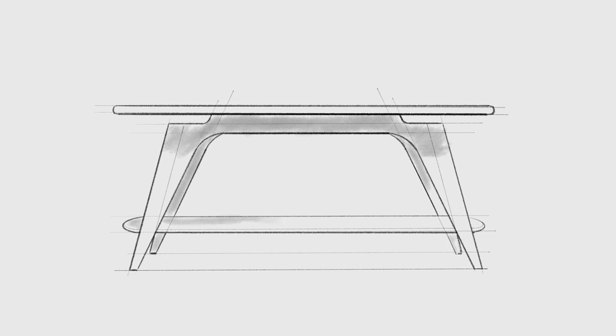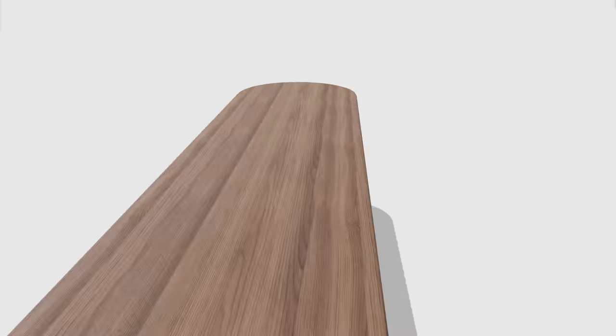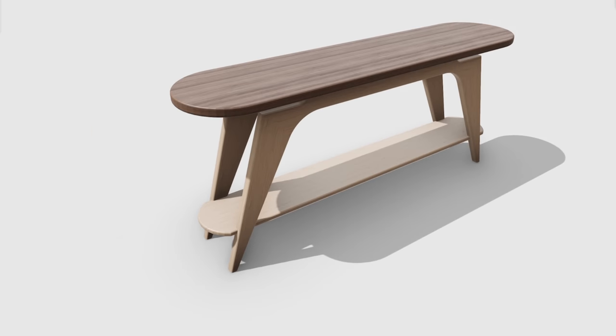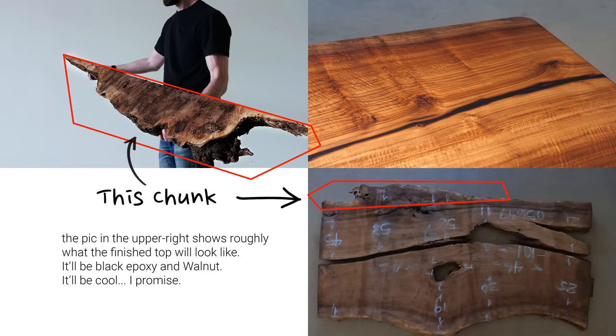Sorry to interrupt real quick — I was editing everything together and thinking about the fundraiser earlier in the video and I had a thought: let's try to do something bigger. Here's the piece I'm planning on building next — it's going to be a hall table. The base is going to be made out of white oak and the top is going to be made from a chunk of the leftover walnut slab from the last video. I'm going to throw a webpage together with a link in the description — anybody interested can go bid on it and all the profits will go to charity.